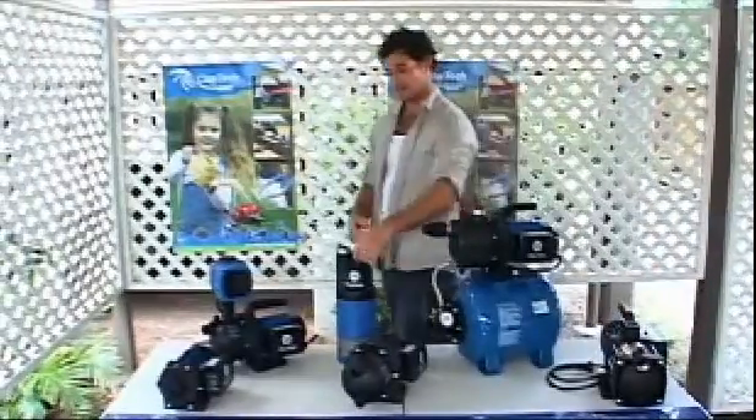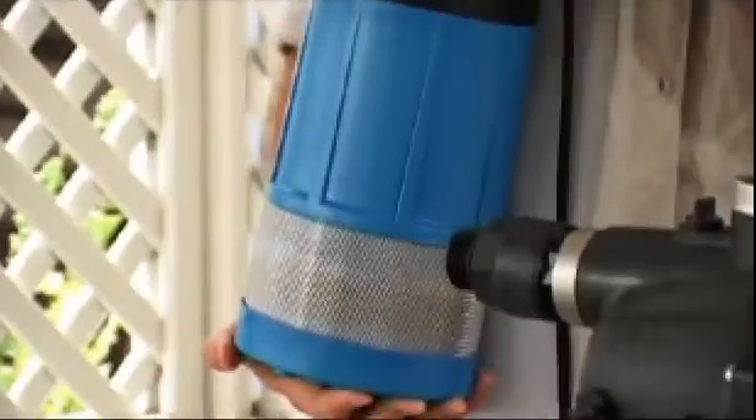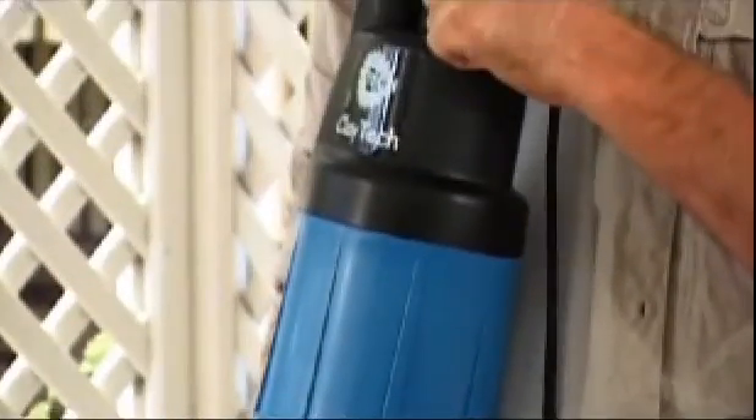The submersible pump is mounted to the inside of the water tank where it's out of the way. It boasts a very quiet operation.